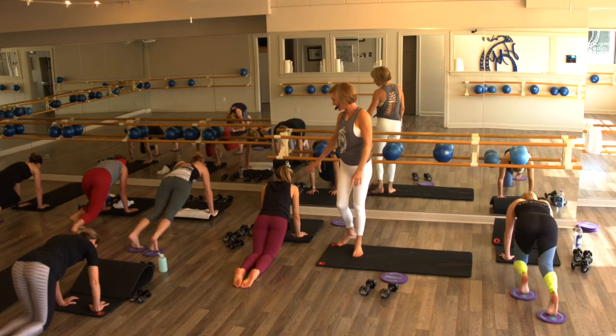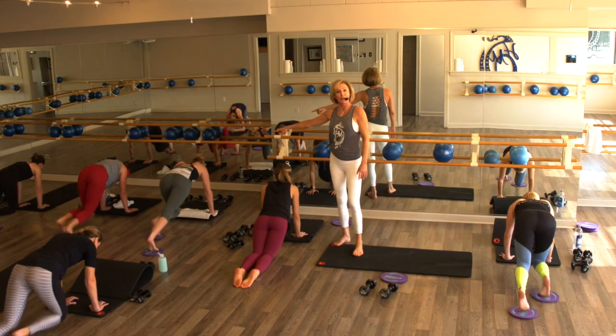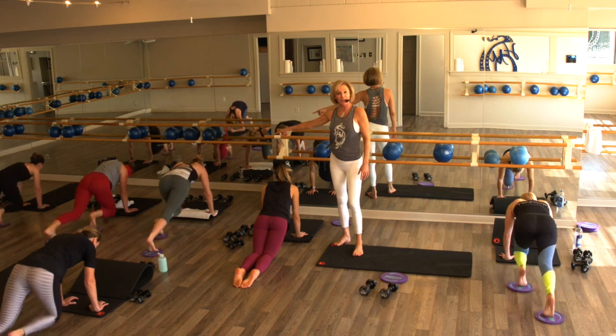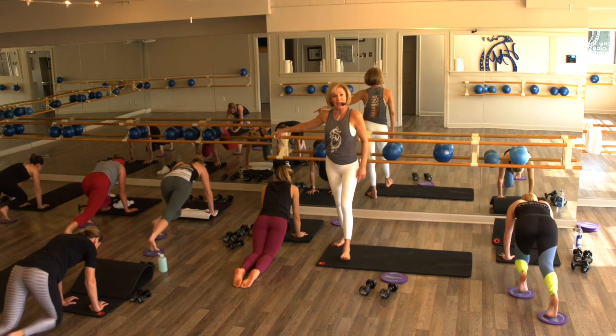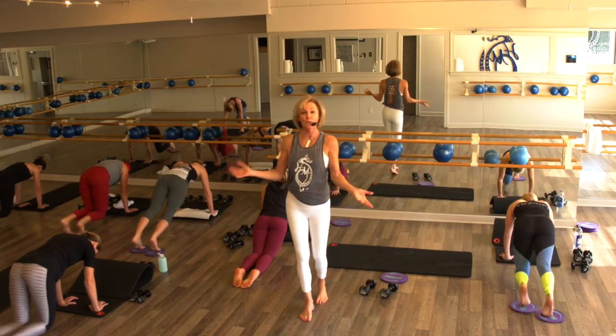You've got ten more — let's count it: ten, nine, eight, seven, six, five, four, three, two, on one.